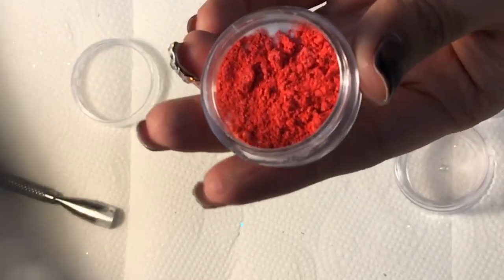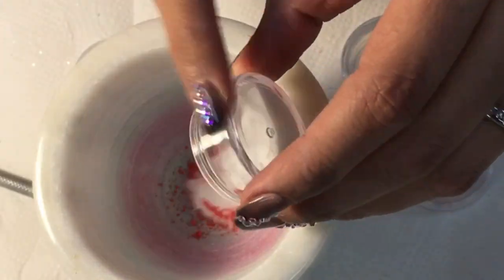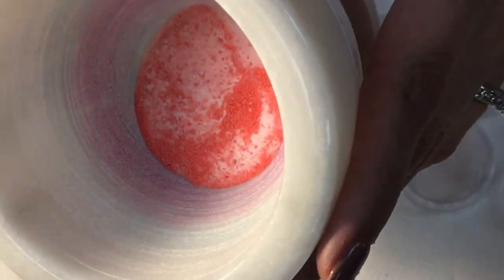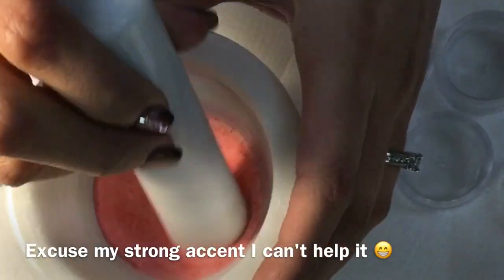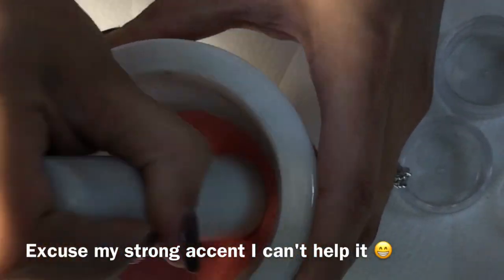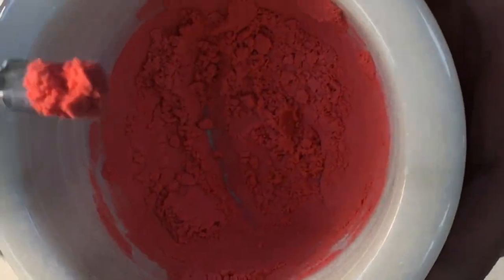I will put my mix into my mortar and pestle and grind the powder instead of shaking it in the container, because there are tiny lumps in the color that won't dissolve completely and your color will be patchy and uneven. I am now grinding the powder — as you can see, the color gets darker the longer I grind it. This is because you are completely dissolving all the lumps in the pigment.